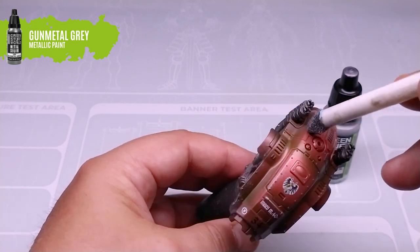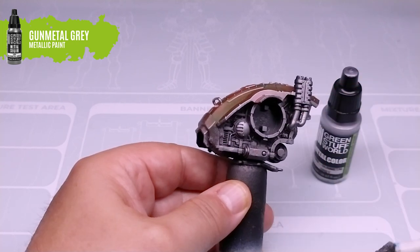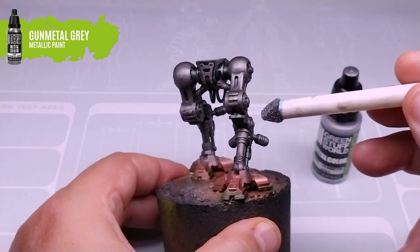With the help of a sponge pencil and our gunmetal gray paint, we will add touches all over the surface to imitate metal wear. Apply this technique gently and without overdoing it. We are only looking for a smooth wear effect, not an abandoned vehicle effect.